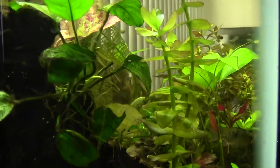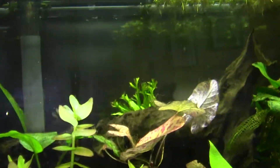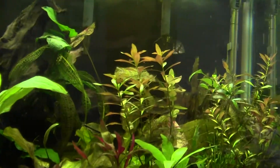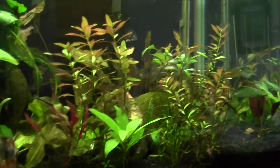My CO2 on the planted tank — I've got some algae in here and I wanted to reduce some of the algae, so we'll see how it goes.